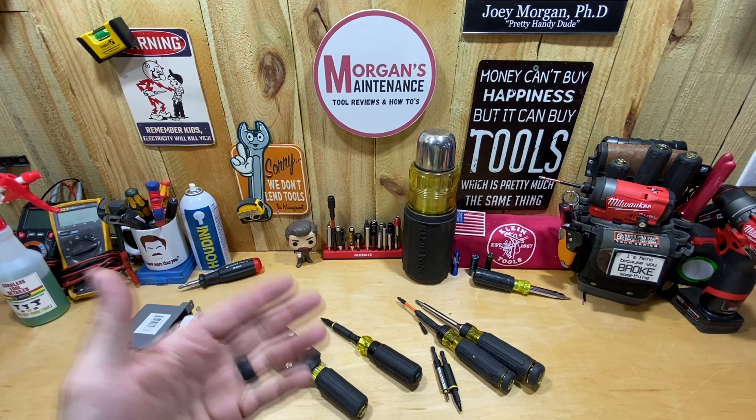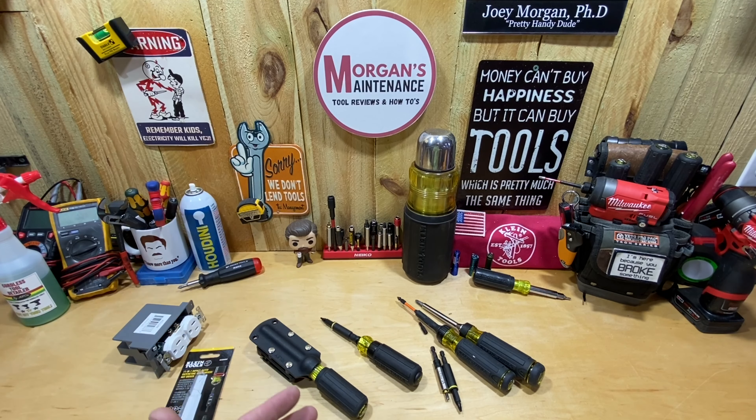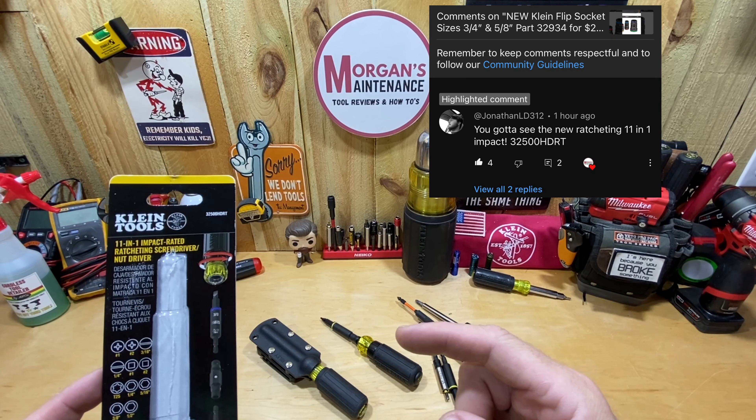It seems like ever since they swapped over to Lowe's, they are just banging them out one after another, trying to give Lowe's new SKUs to get people in the store and get people buying Klein at Lowe's. And this one is the Impact 11-in-1 Ratcheting Screwdriver.